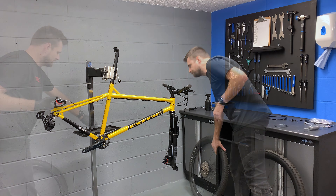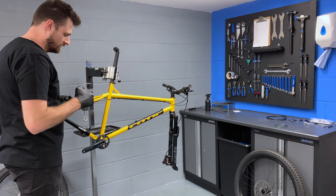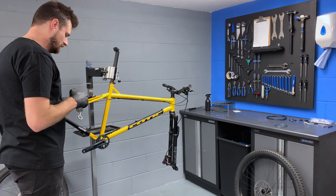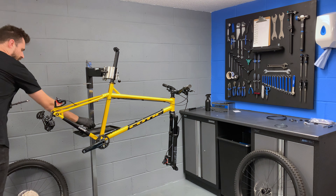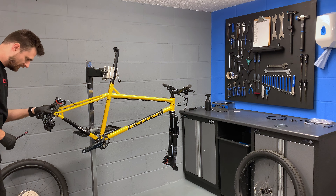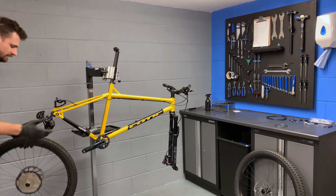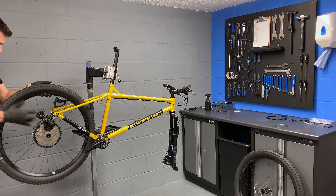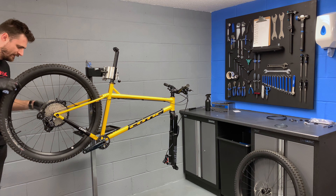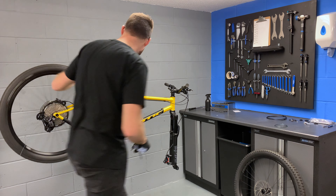We'll start with the rear wheel. We've got our axle — grease up the axle, nice and slidey. The rear wheel has the pad spacer in. And here we go — in she goes. Around the front as well — in. She looks good, don't she?